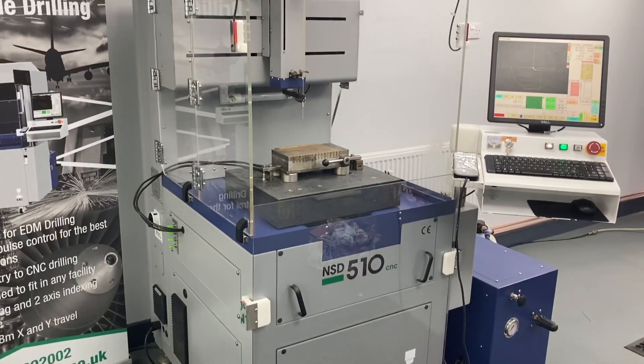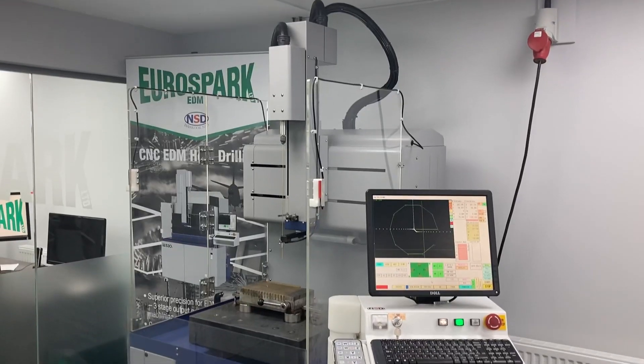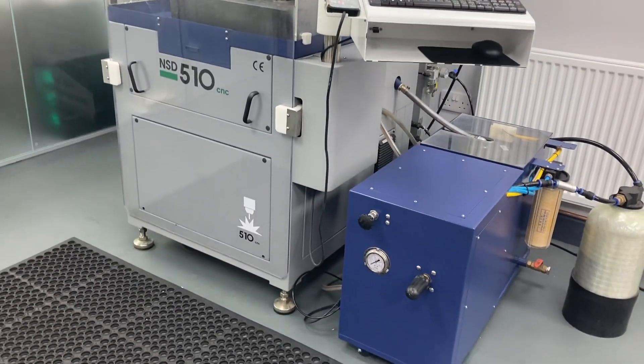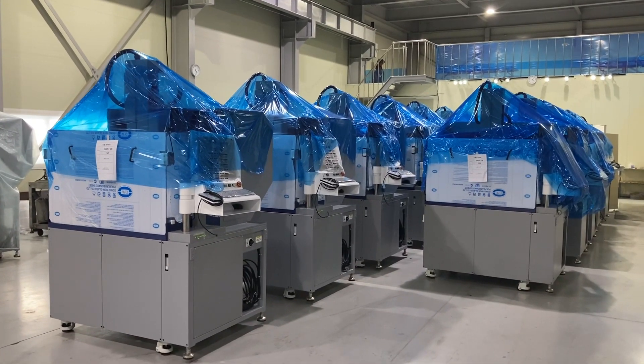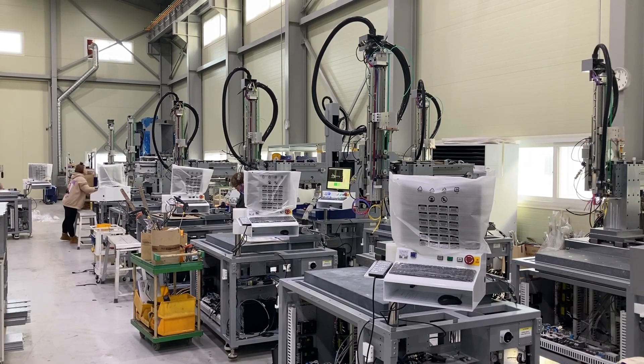The NSD range comes in sizes to suit any application. The NSD 510 is designed to be compact while maintaining most of the features of the larger machine. If the machines we have in stock do not fit your requirements, there are many customisations we can do from build, with lead times as low as 6 weeks.